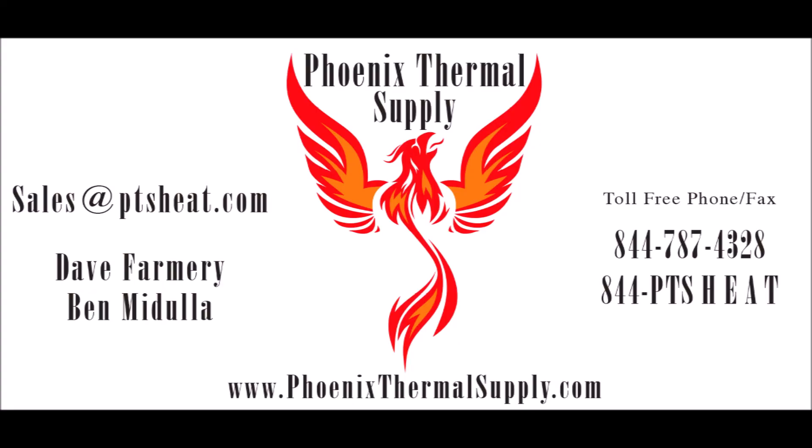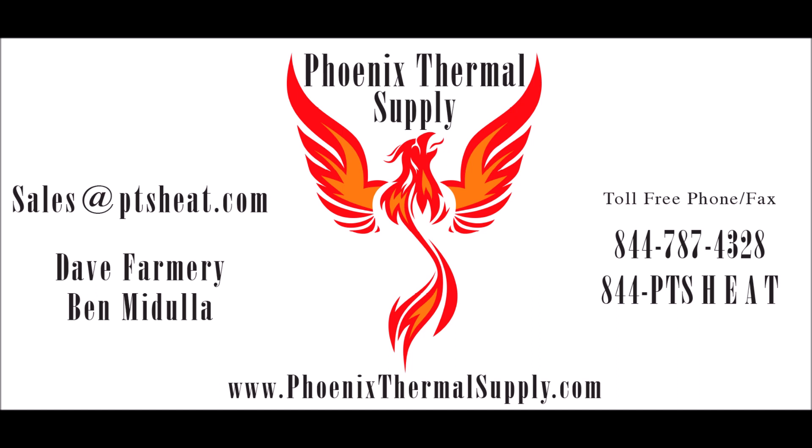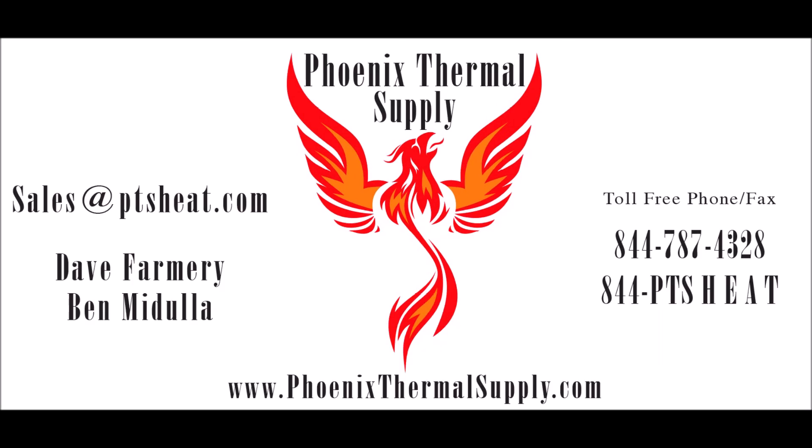Thank you for watching the video. We can have additional videos and tutoring sessions on how to properly sense and control a heater in a process — that would be for another video. If you have any questions or found it useful, please let us know. You can contact us at sales@ptsheat.com — that's PTS as in Phoenix Thermal Supply — or call 1-844-787-4328. Thanks again, and have a great day.